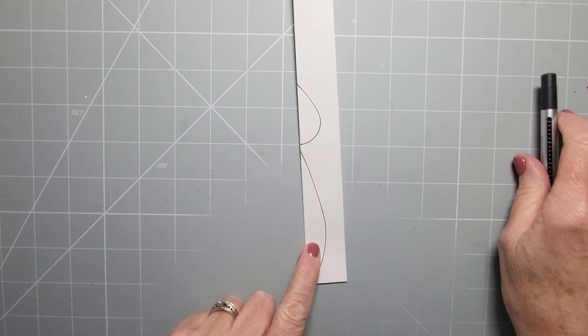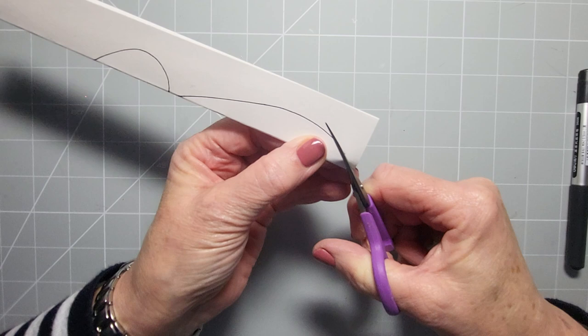If you're using patterned paper or coloured paper then you just miss that colouring step. So that's a petal - you need four petals and you need two leaves.